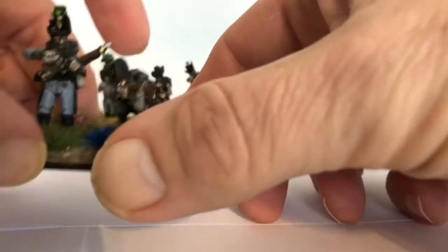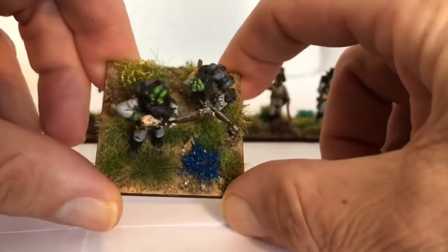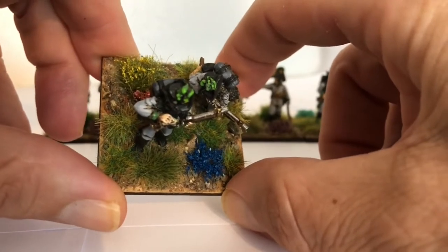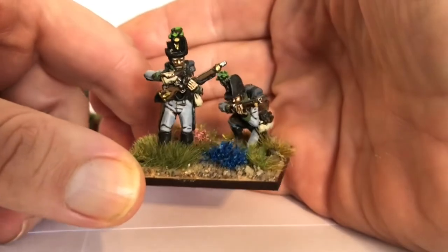So Vallejo paints, a mixture of tufts — some are Tajima, some are Geek Gaming Scenics, and some are my own that I made myself.